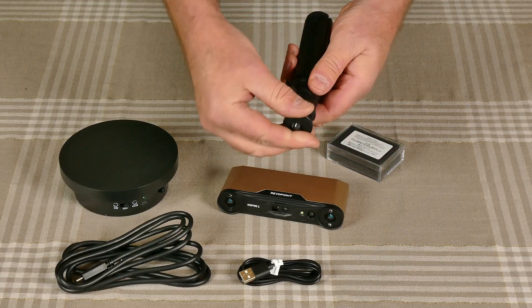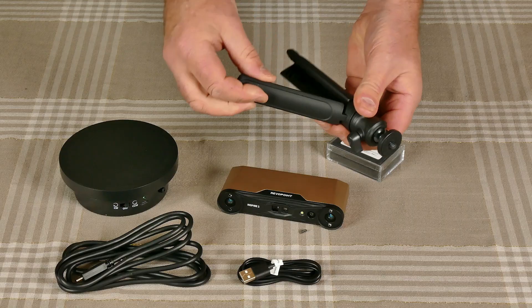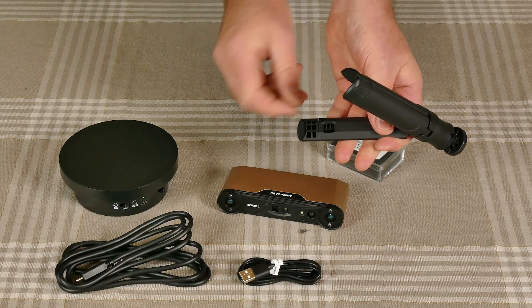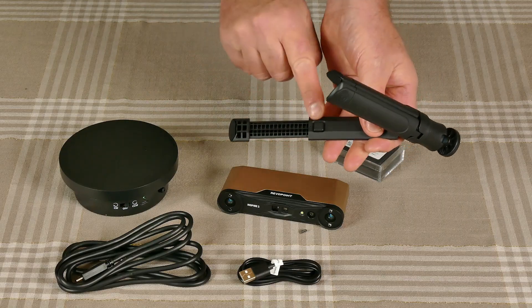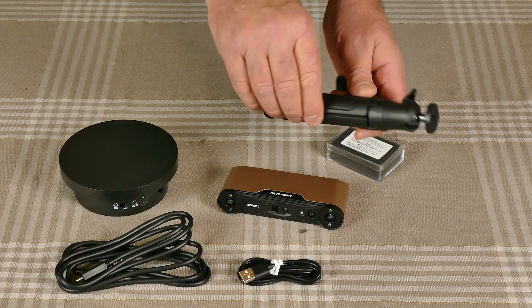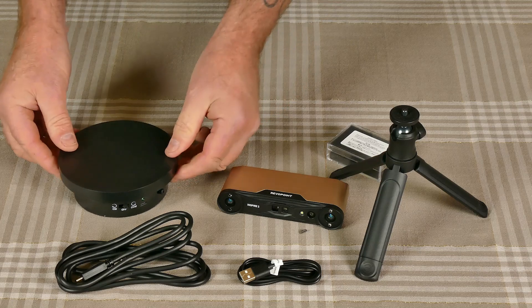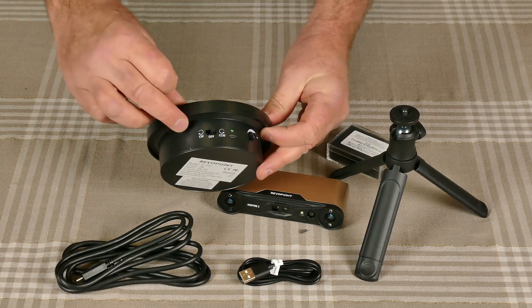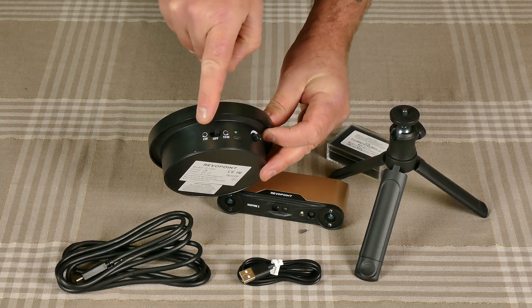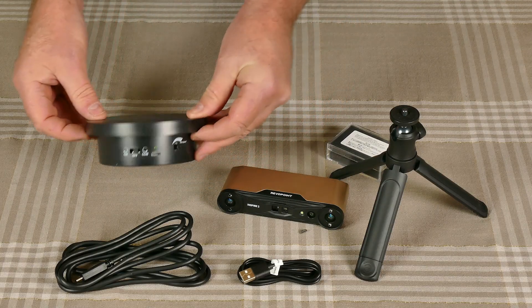This is the tripod that works as a handle as well. It has a swivel head which is adjustable and lockable. It also comes with extendable legs that can lock into place, and you push the button to retract them. To make scanning objects a lot easier, Revopoint also supplied this turntable which gives you varying directions, speed, and it's just a USB connection.